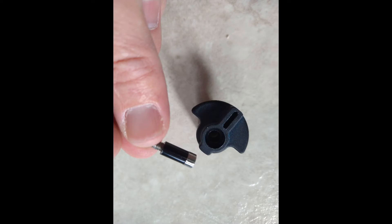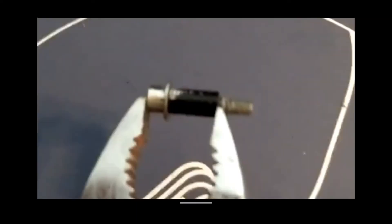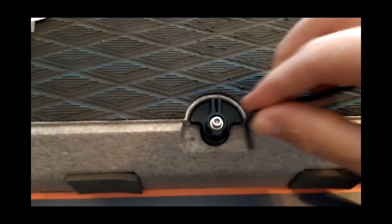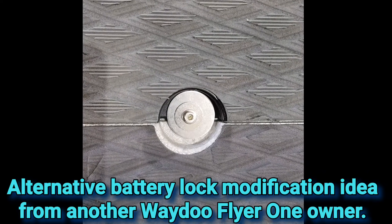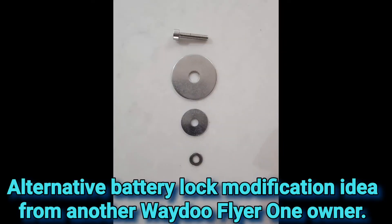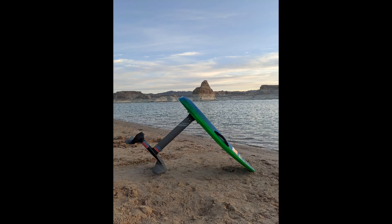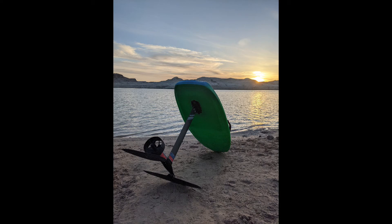Just a reminder: please check the comments below to see if there are any updates from myself, other viewers, and owners of the Waydo Flyer 1. They may have additional suggestions to help you undertake this procedure to change your locks. When you do this procedure, you may find yourself wondering why this wasn't done in the first place. Until these bolts are changed by yourself or Waydo in future iterations of this product, I would advise that you not turn your board upside down, especially in the water — you would not want your battery to fall out.